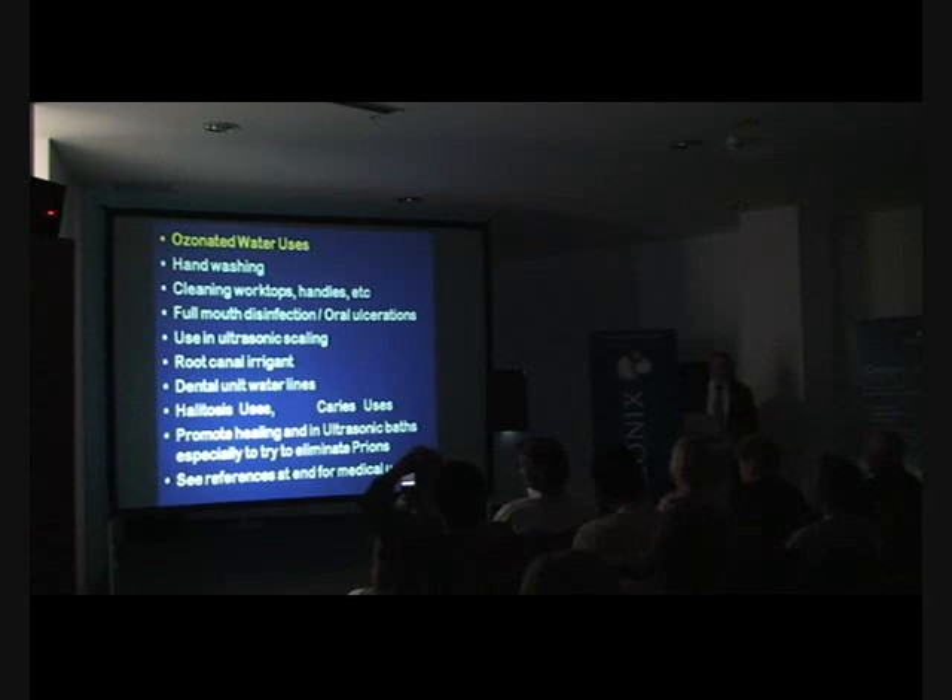Using ultrasonic without ozonated water — that's going back to the dark ages. Think about it: ozonated water is totally biocompatible. Human cells have no problem with it whatsoever. Bacteria are killed because they don't have the defense mechanisms for oxidants, so you have the most powerful antimicrobial agent available — wiping out all the bugs whilst you're scaling. It also neutralizes the endotoxins of lipopolysaccharides, so it allows reattachment.